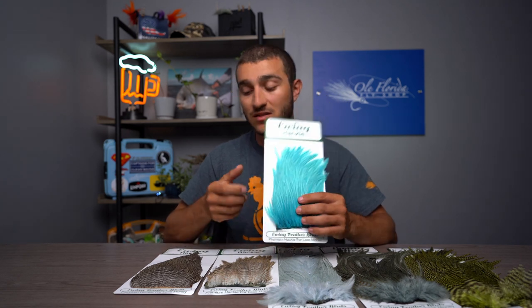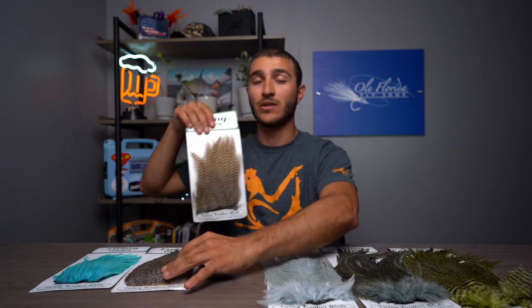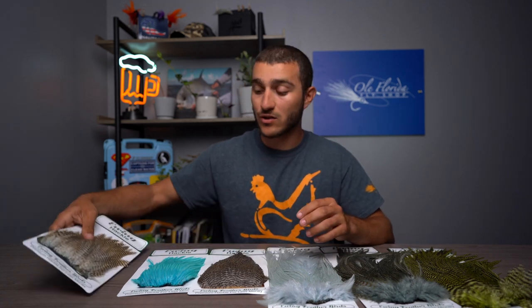Same goes for color options — there are three different color options: the solid, the grizzly, and the bleached grizzly. Within those three color options there are a multitude of colors to choose from, giving you a wide range of choice to match the specific fly you're tying.